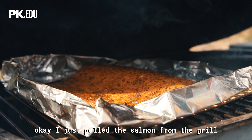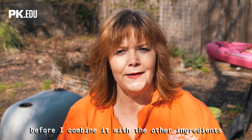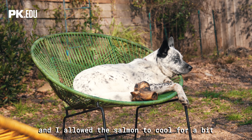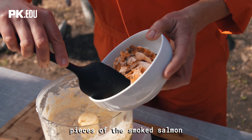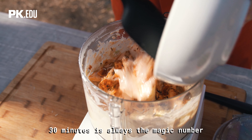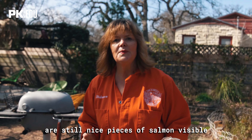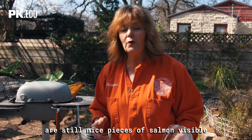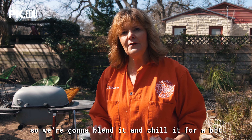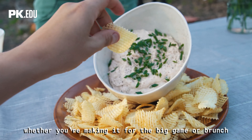I just pulled the salmon from the grill — it smells delicious. I'm gonna set it aside and let it cool for a bit before I combine it with the other ingredients. I blended the cream mixture together, and now I'm gonna add pieces of the smoked salmon. 30 minutes is always the magic number. I like to pulse it so there are still nice pieces of salmon visible — more of a coarse texture, whatever you like. We're gonna blend it and then chill it for a bit. It's really a crowd pleaser whether you're making it for the big game or brunch.